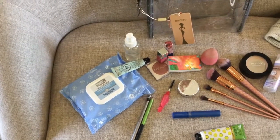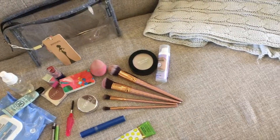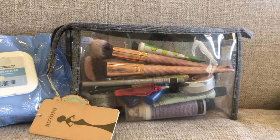I also bring makeup — my brushes and just everything I need. I pack it all in a clear bag, and I also bring makeup wipes.